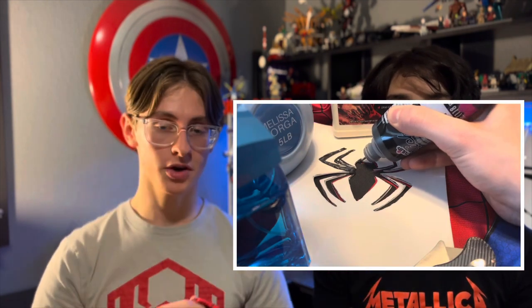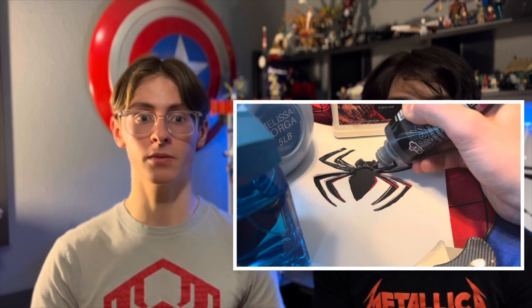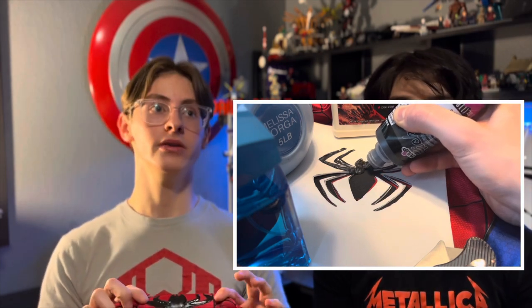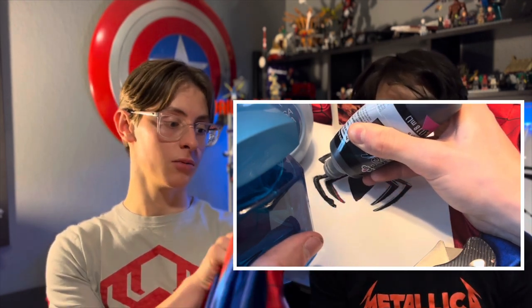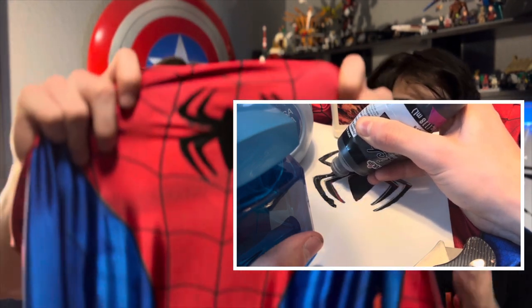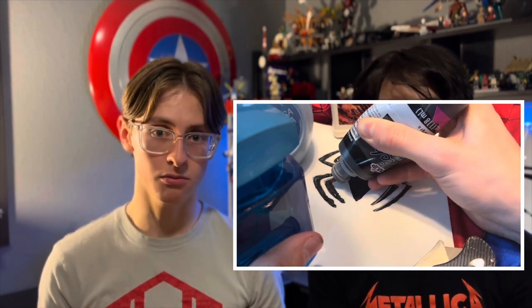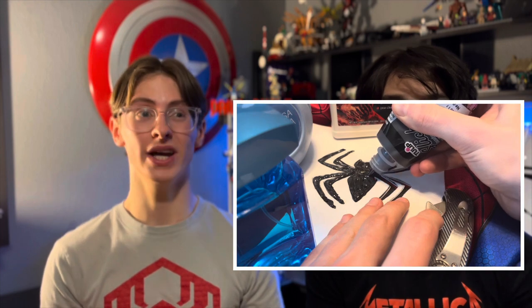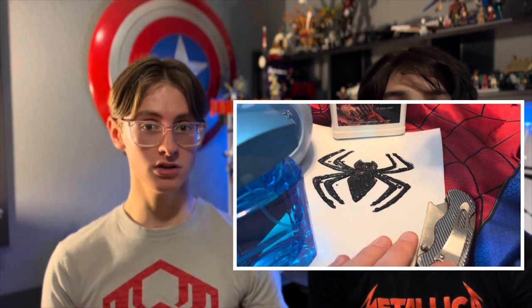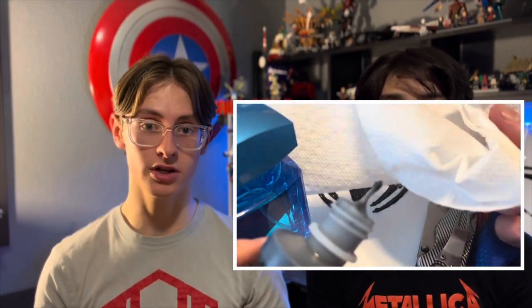This was our second attempt — the front spider on this suit. We used all the same techniques: pinned it down, cut out all the pieces, traced it, placed the foam, and then flattened out the puff paint. There was a bit of leakage because I didn't pin the suit down all the way. Overall, I think this turned out better than the back spider — it's definitely a lot smoother. I also gave it more time to dry before touching it. I recommend waiting at least two days before testing if it's dry, and then wait until you're confident before putting the suit on.